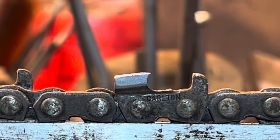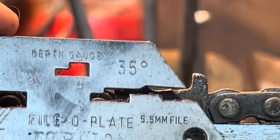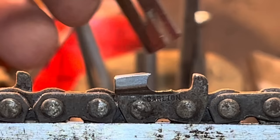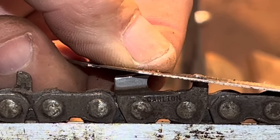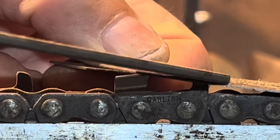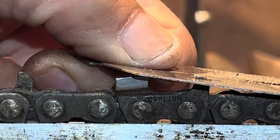And if you want to see what happens with a raker gauge on this, I happen to have an old Carlton sitting here - a filo plate. Would you look at that, friends? A freaking Carlton to match the chain. I love it. Have we got any flat files around this joint? Would you have a quick gander at that? Is that raker a little high, friends? Well, it's a little high for me. That's why you don't know what's going on with your chain if you ain't got a freaking raker gauge.